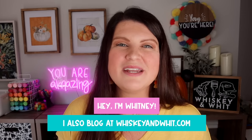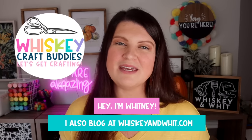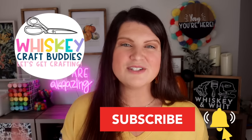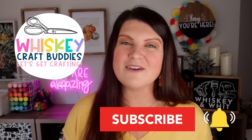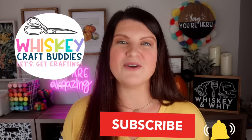You're watching Whiskey and Whit. My name is Whitney and a huge welcome back to my whiskey craft buddies who are here each week to DIY with me. If you're not already a craft buddy, no worries — you can join us super quick. Just hit subscribe down below and you won't miss any future DIY or budget home decor videos. I post new ones every single week.